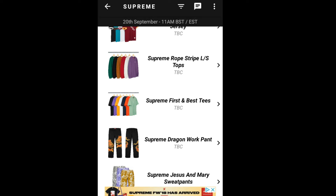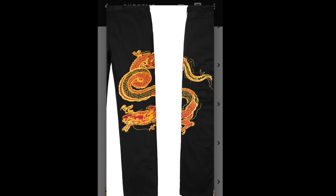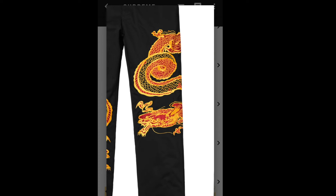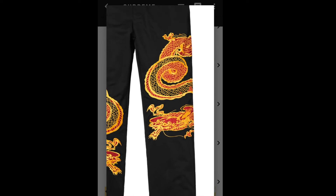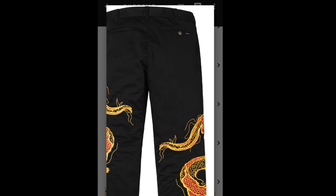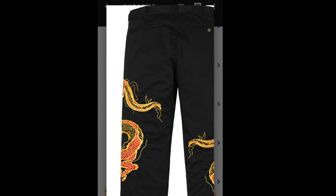Next will be the Supreme Dragon Work Pants. This will match up with the Supreme Dragon Jacket, and this one retails for $168. There's a dragon — I'm not sure if that's embroidery or print, but it should be embroidery — all over the front and back of the pants, and you've got Supreme on the right-hand side pocket with one button.